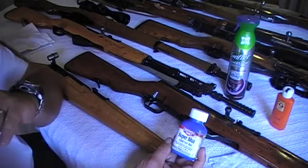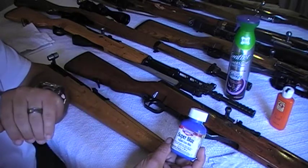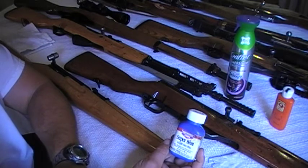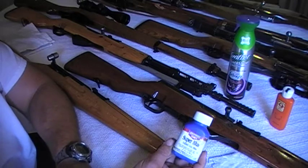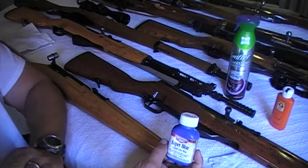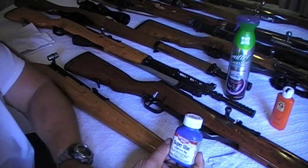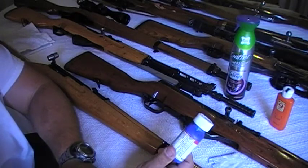This is just like a touch-up. If you want a fine, even color on the metal, you definitely have to re-strip the whole gun — strip it completely, barrel, all metal parts — and then use this. Then you're going to have a very equal color across the whole metal surface.